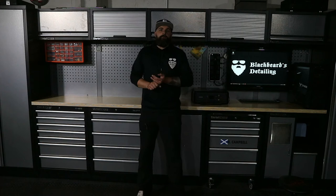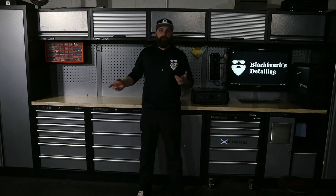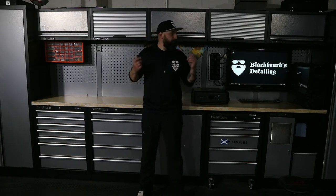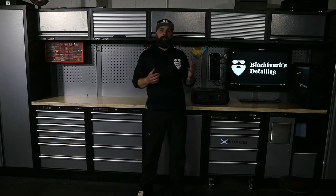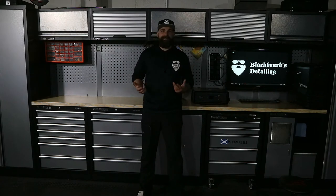One thing I would like to see with them is keyed-alike keys. Every single key is different. Of course you can elect to do that at a second stage - you can get the code and order some of the locks. But when you're paying over £2,300 for a setup, it'd be good to have each of them keyed alike, so you've only got the one key to open them all instead of six keys to open them.